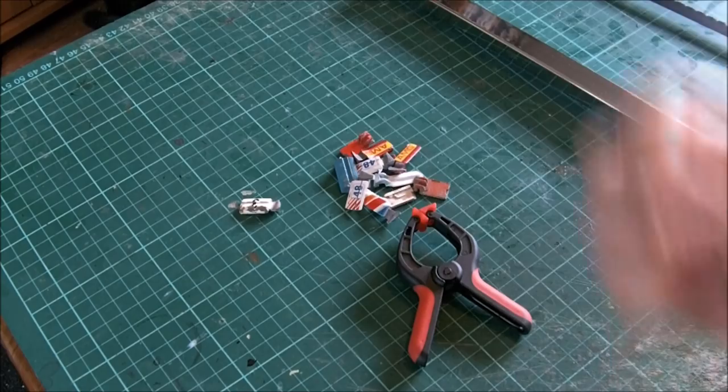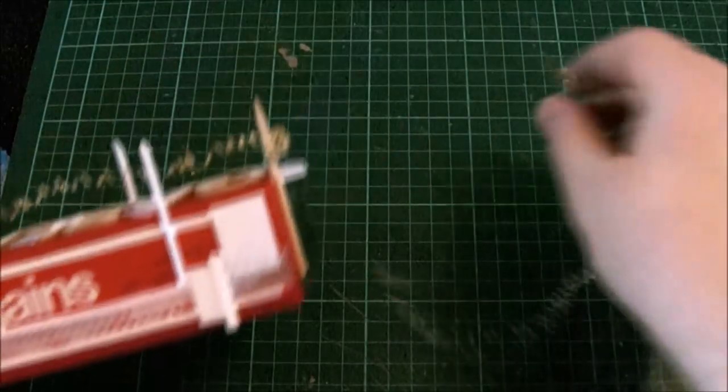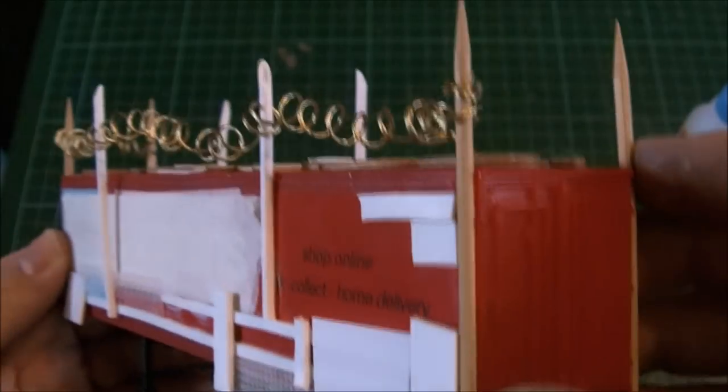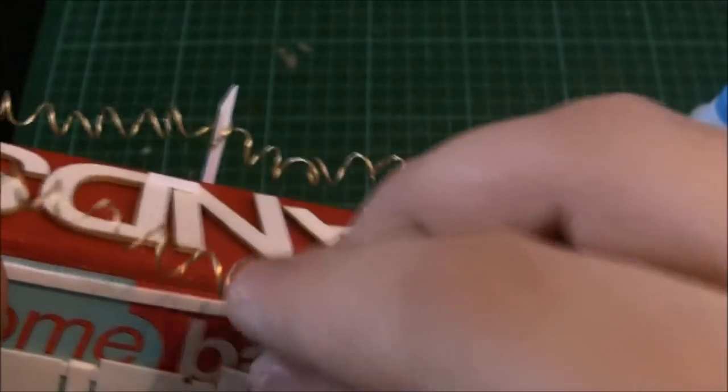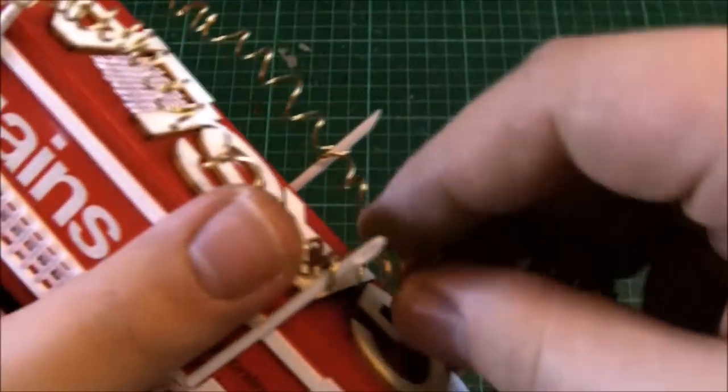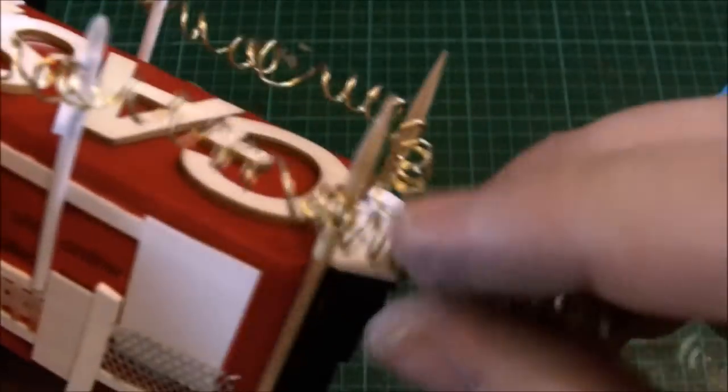Picking up where we left off last time, we were looking at attaching new barbed wire that we just hand twisted. It's really simple — you just twist it around a couple of times on your first pole, and then whenever you go up to a pole you twist it around once or twice and away you go. Before you know it, it's done.